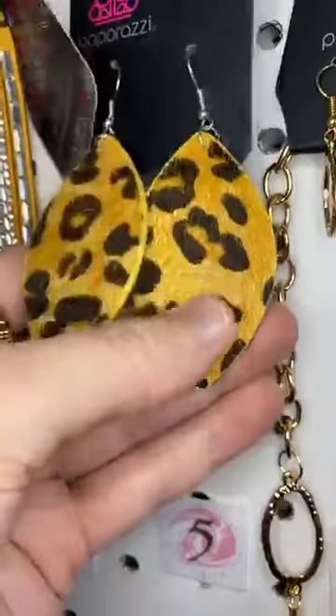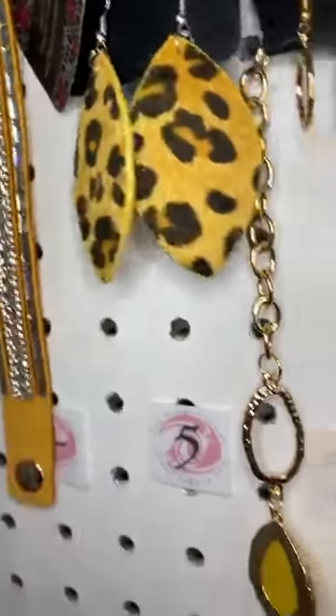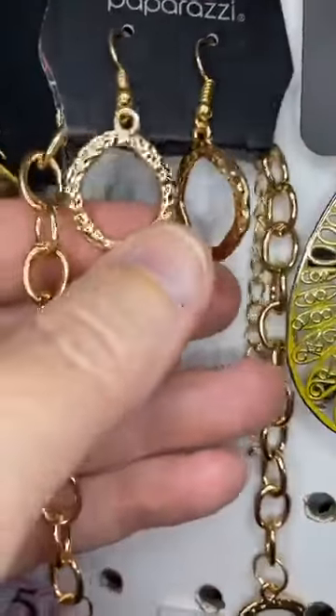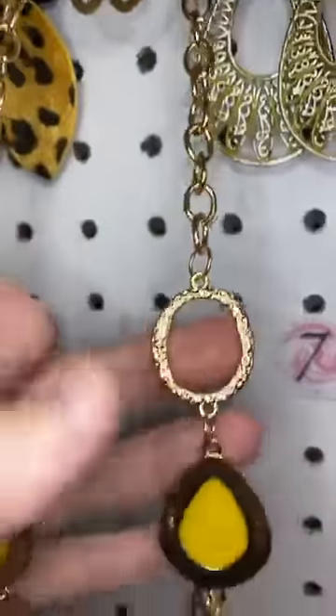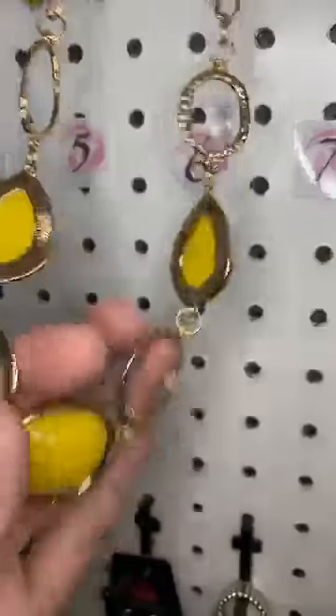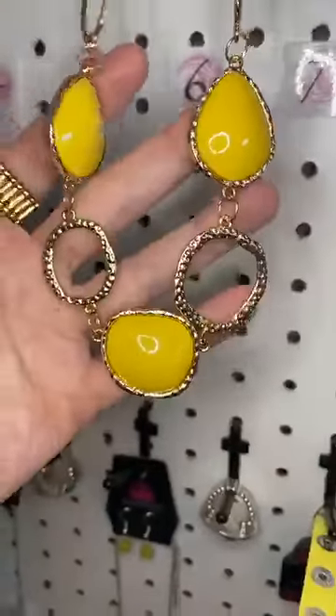Number five, we have yellow cheetah print. They're so cute — they're fuzzy, lightweight, and cheetah print. Number six is a different one. I have never seen yellow with gold and it's beautiful. We have that little gold earring and then bright yellow beads set inside the gold rings. Isn't that pretty?